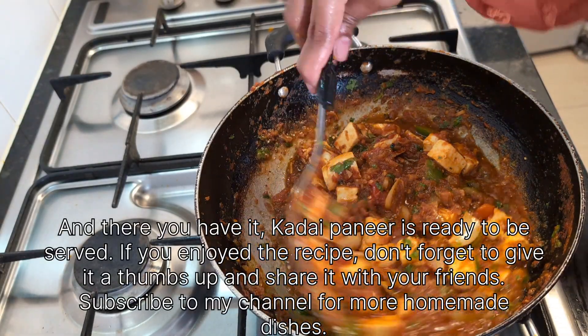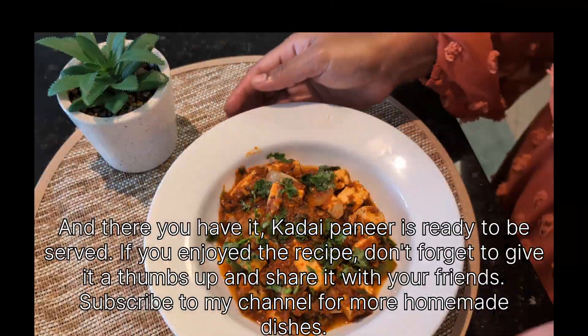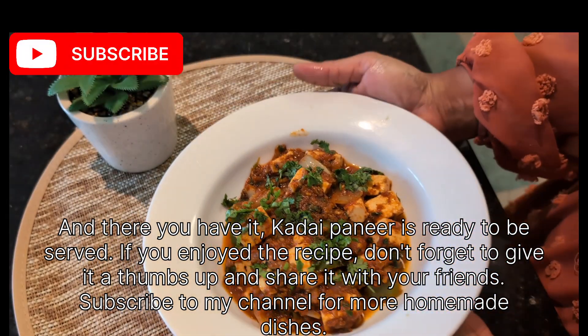If you enjoyed the recipe, don't forget to give it a thumbs up and share it with your friends. Subscribe to my channel for more homemade dishes. Thank you!